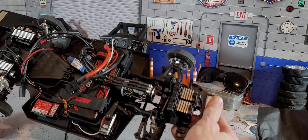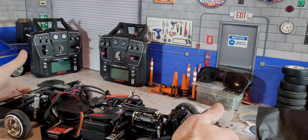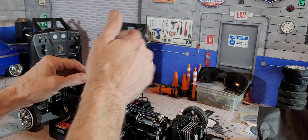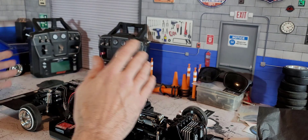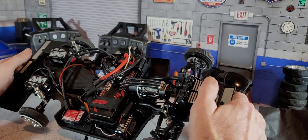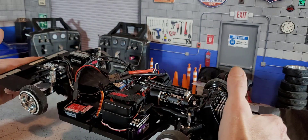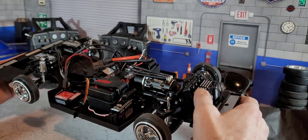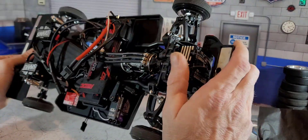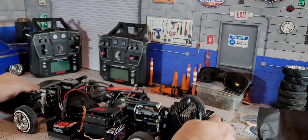If you're going to be running upgraded servos like these and you want to pull proper amps, you're going to want to have a BEC. Most ESCs that have a BEC in them have a limited amp rating, so you're not going to be able to use this number of high-demand servos and still power everyone properly. Most RCs use one high-power servo for steering, but because we have so many servos we have a high amp demand. If you want to be banging switches and doing all kinds of crazy stuff without brownouts, you're going to want a BEC.